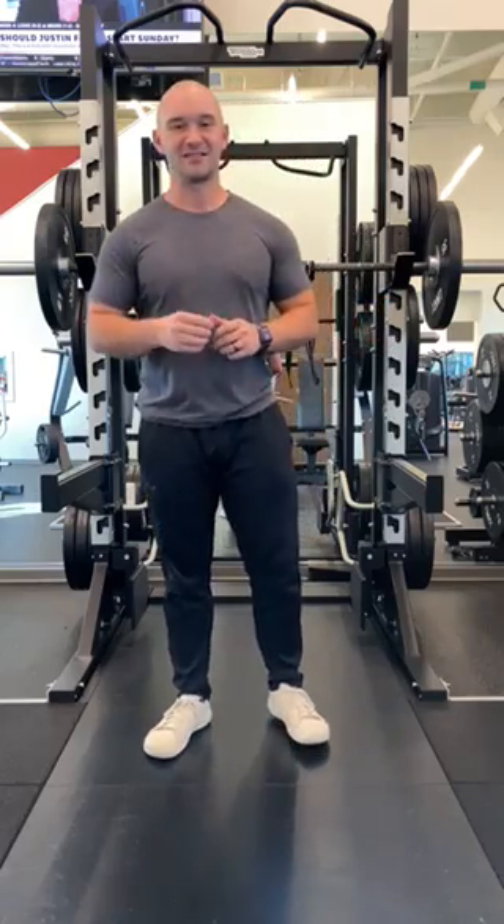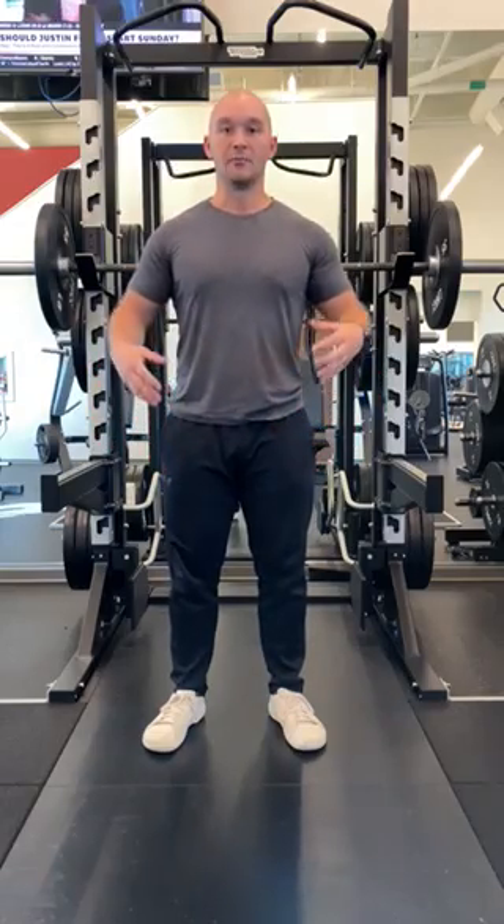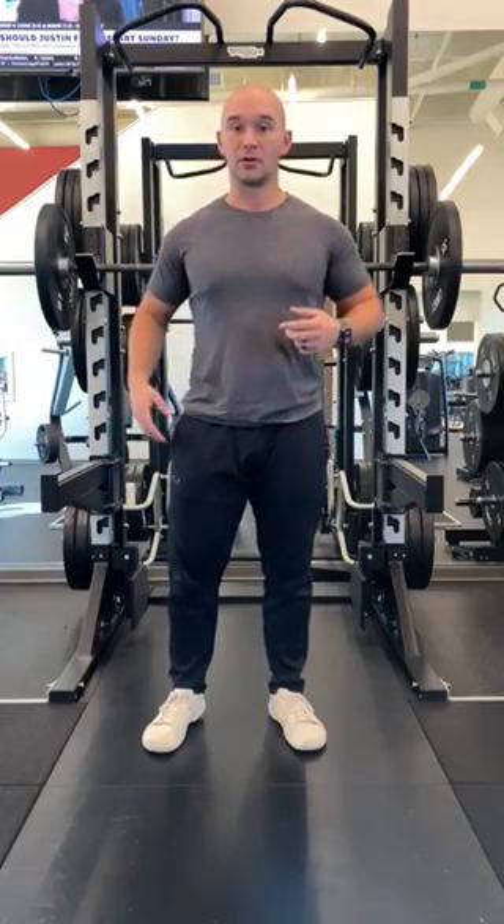Welcome back guys. Today's exercise is going to be the barbell front squat. This exercise is great for building leg strength, building some core strength, and some glute strength.